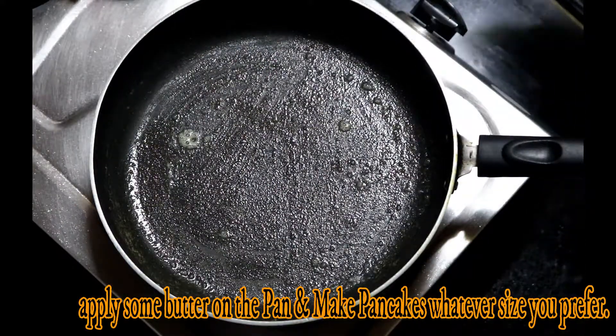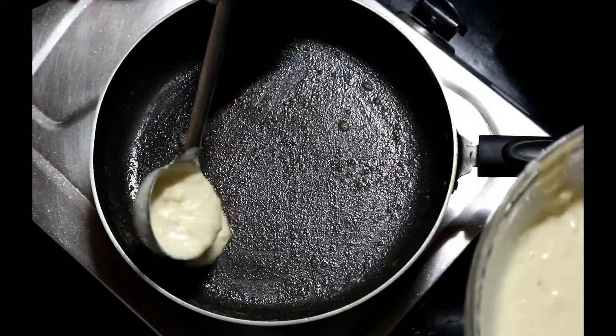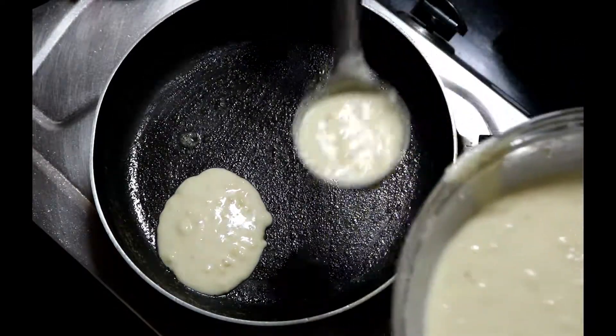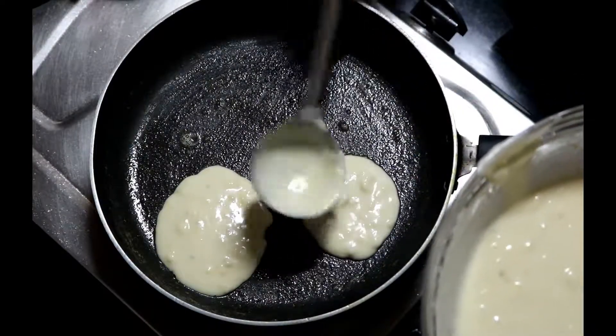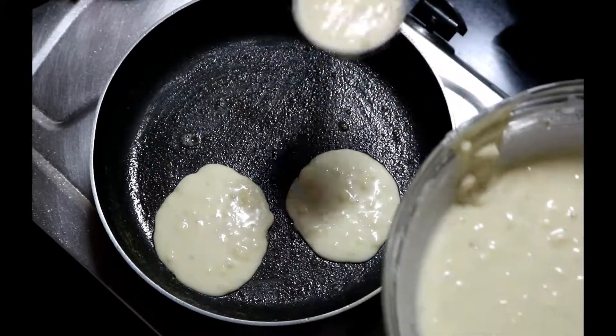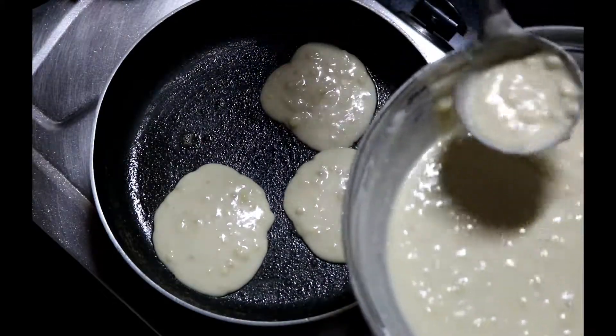Once the batter is ready, heat up a pan and apply some butter. Spread the batter and make pancakes in whatever size you prefer. When you see bubbles starting to appear on the top side of the pancakes, that's the right time to flip it around. Cook it for about a minute.